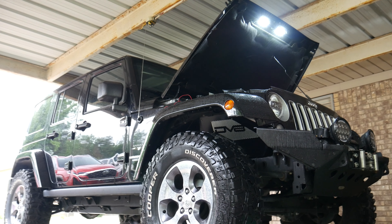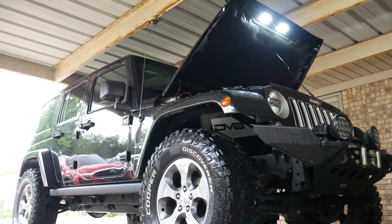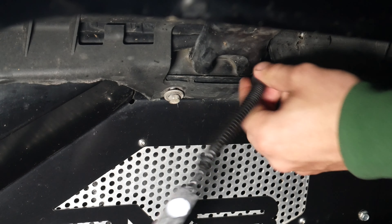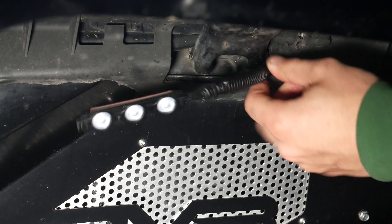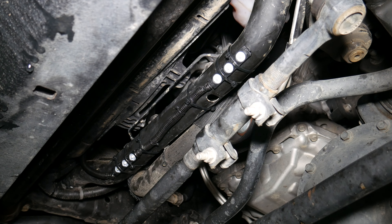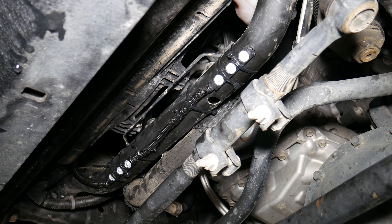Moving on to the front of the Jeep, which should be a little bit easier than the rear. For the lights under the fenders, we'll stick and screw them into place similar to the rear, then run the cables through the body of the Jeep and up to the engine bay. For the last two lights, I just picked a bar under the engine and zip-tied them into place.